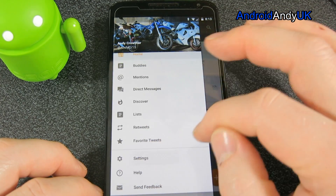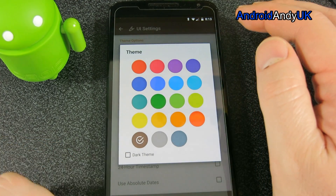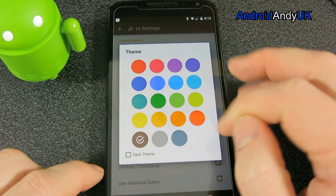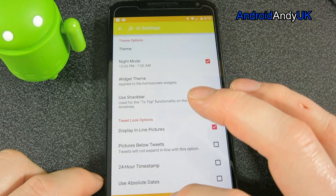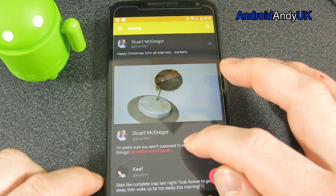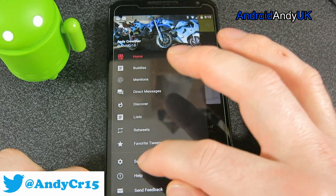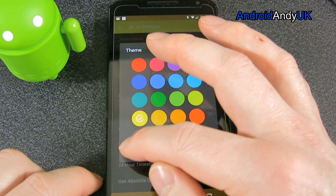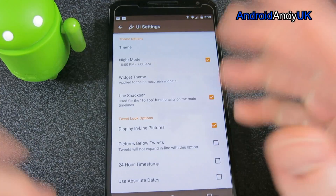Let's go to the settings — UI settings. The theme is actually just a colour, although there is a dark theme as you can see. Let's go yellow and then go dark theme. I don't think I've seen the dark theme yet — there it is, as you would expect. I'm going back to light theme, and brown. I don't know why I chose brown, but I did.